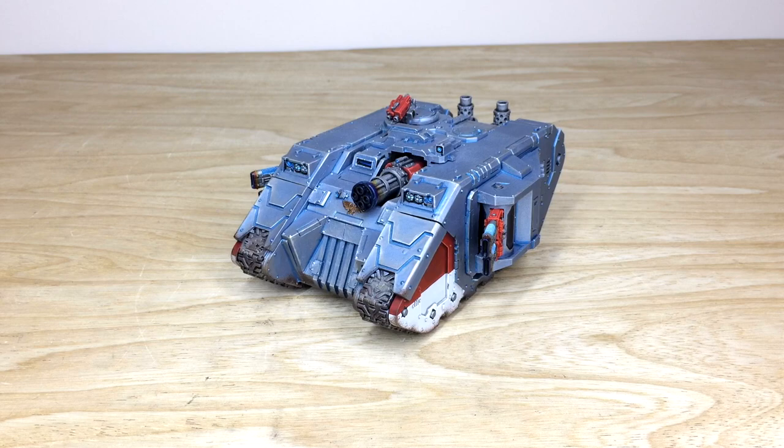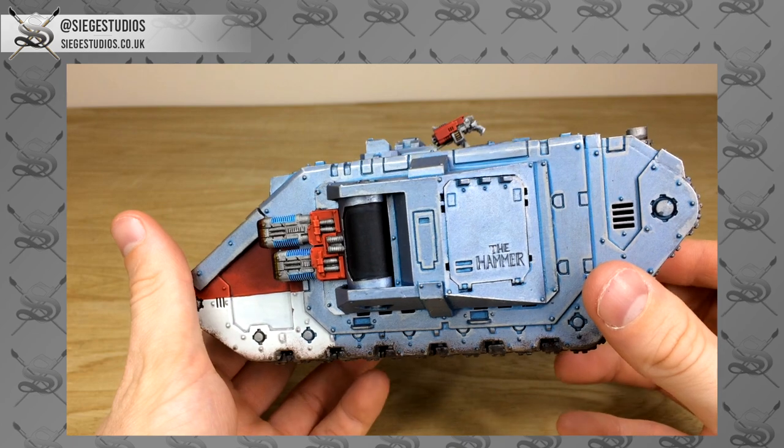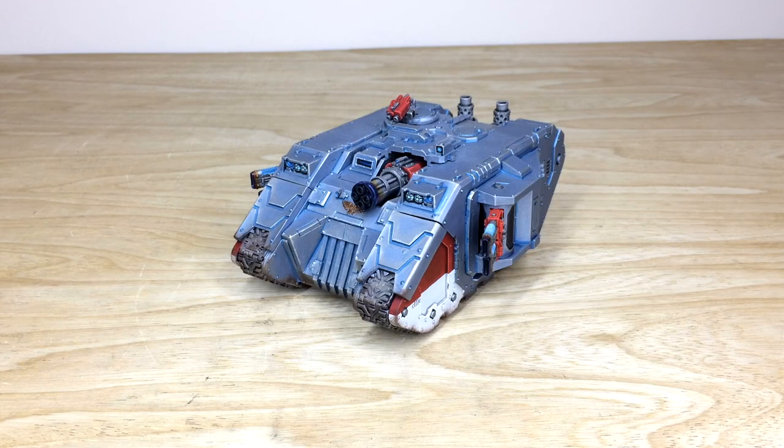Thanks for checking out the video — really appreciate it. I do hope you've liked this awesome Land Raider Achilles in Grey Knight color scheme. Super cool model from Forge World; Kev had a great time working on it. If you're interested in a commission with us, be it a character, small force, army, or tank, head to the description and click 'Get a Quote.' It takes you to the contact form on the Siege Studios website. Select the relevant drop-down options, include a list of models in our model list format in the message section, fire that off, and we'll come back to you with a quote.